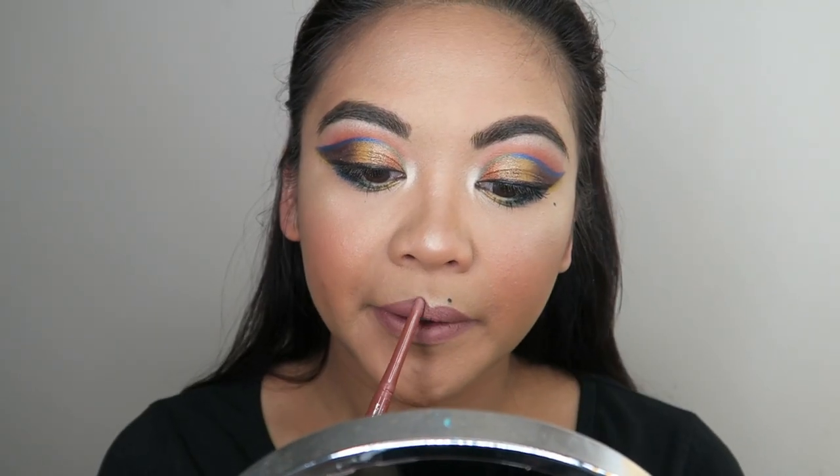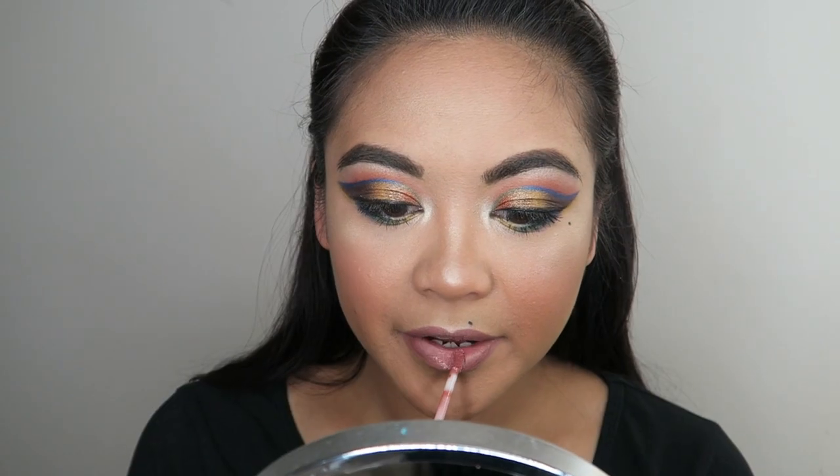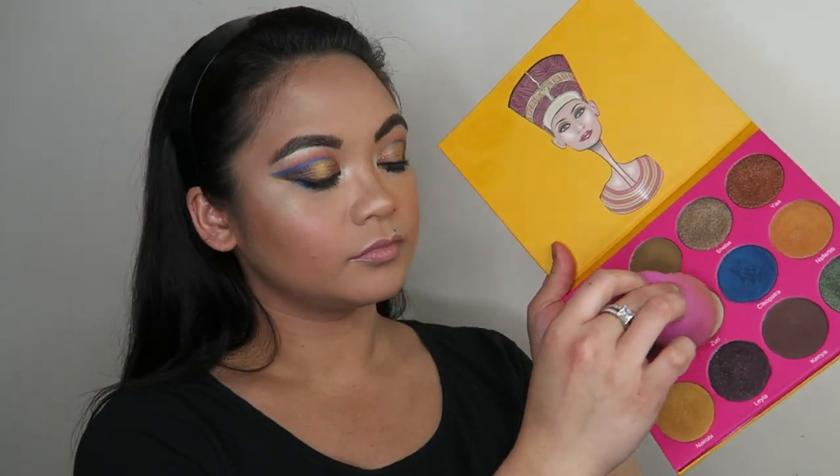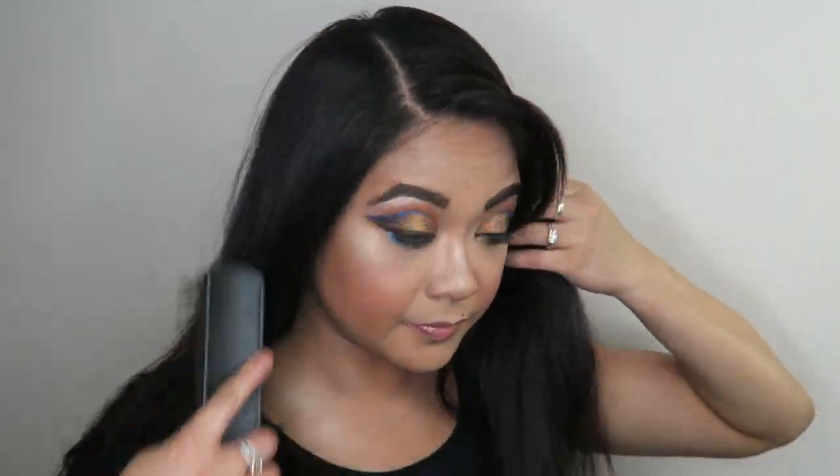Lining my lips with the Rimmel Exaggerate Lip Liner in the shade Addiction and then filling it all in with the ColourPop Gloss in the shade Aquarius. I'm taking more highlight and applying this to my collarbone because I couldn't get enough of it — it's so freaking pretty. I just had to apply it to the rest of my body as well. Brush the hair and that's it for this tutorial.